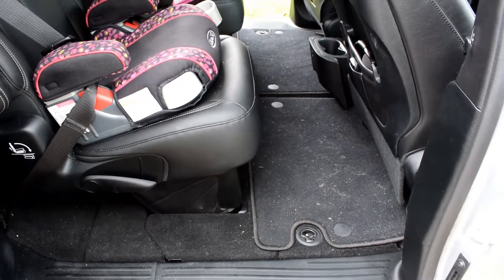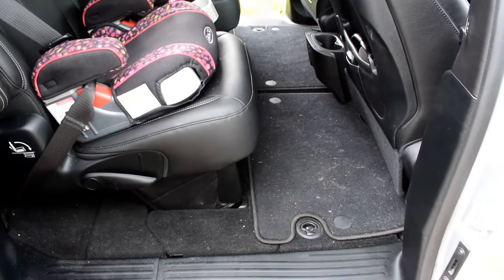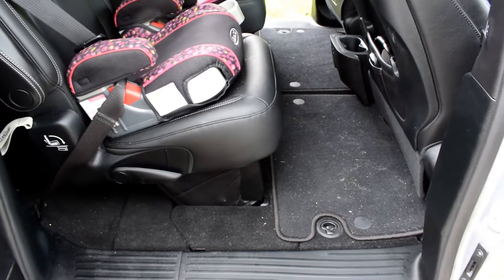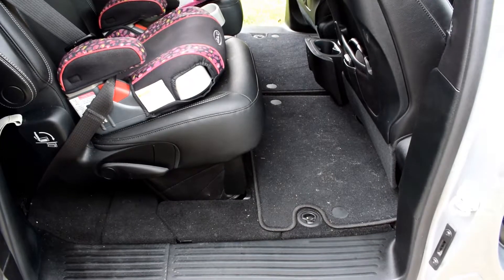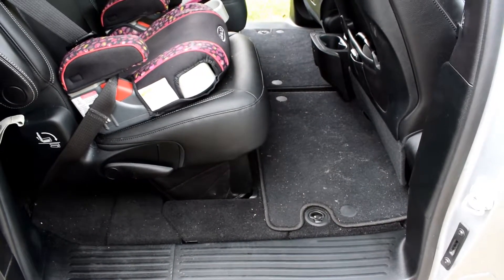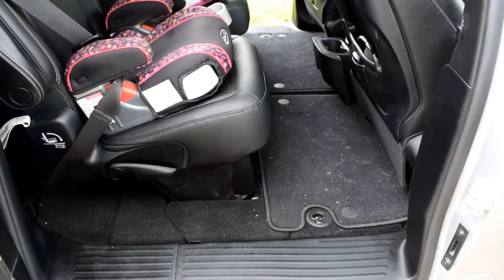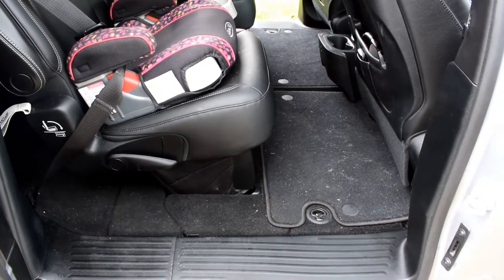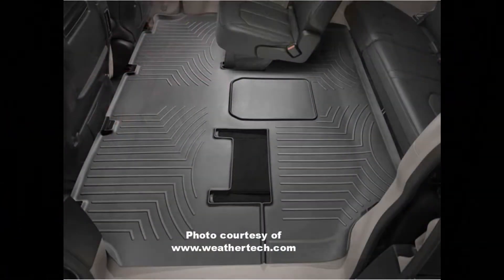I did decide to give them a try just because I like the look better than the WeatherTech, but the WeatherTech seemed to protect the floor a lot better in the back. Looking at a photo answered my questions — here's a picture of it right here. This is what I'm talking about: they have lips all around the edges, including where it goes around the seats.